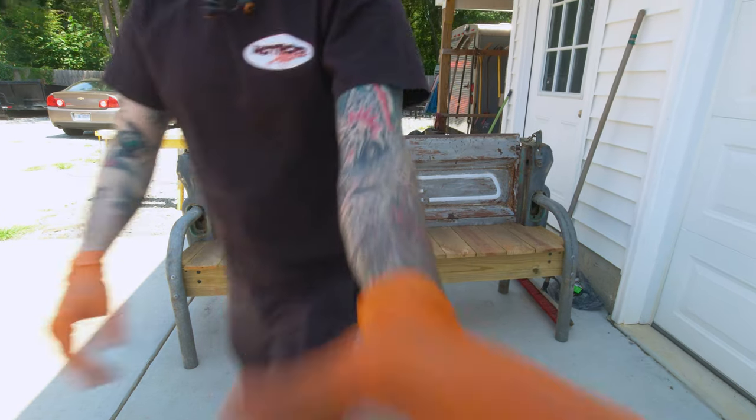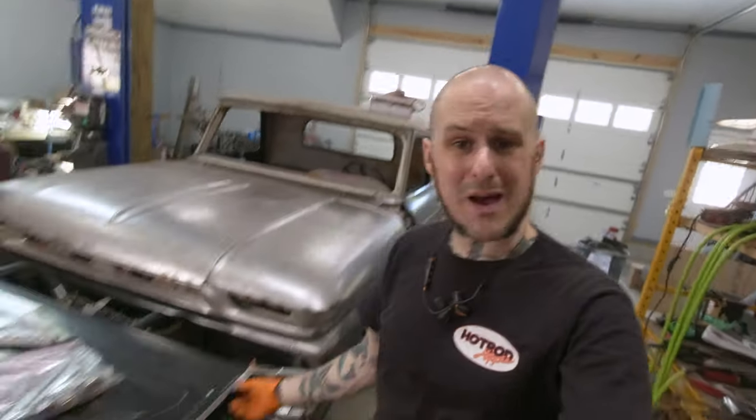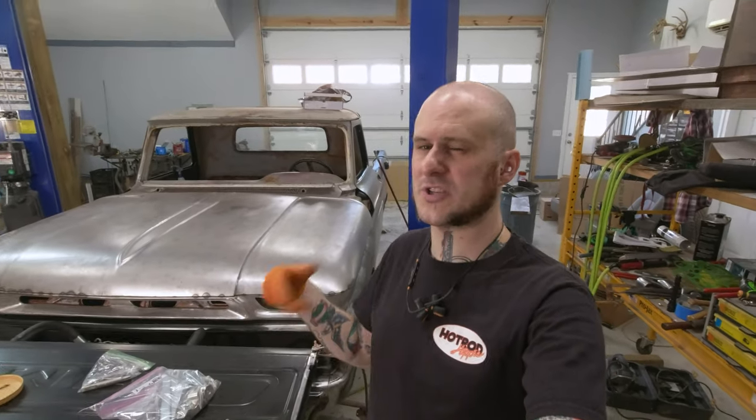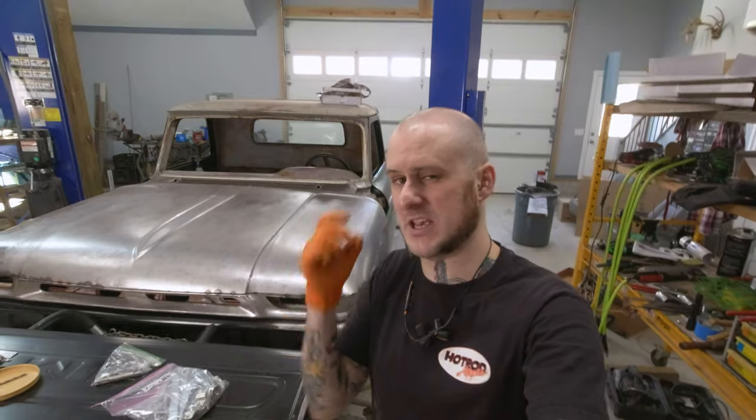OK, back to work. I'm going to start by adding those additional spot welds that I was talking about so that I have a little more structure to this thing before I start grinding, cutting and modifying things a little bit more. So let's get into welding on it.